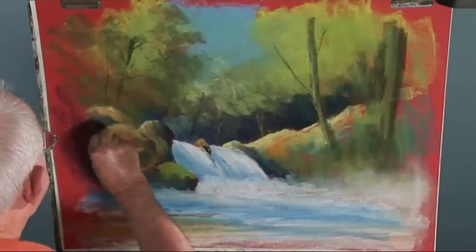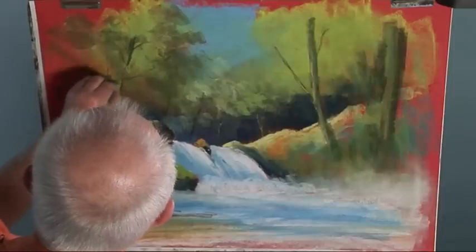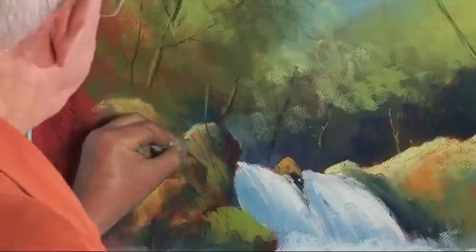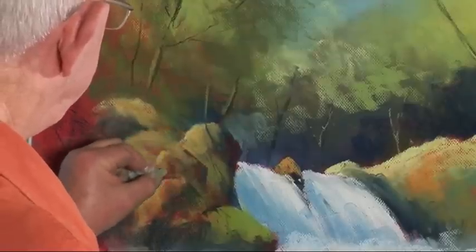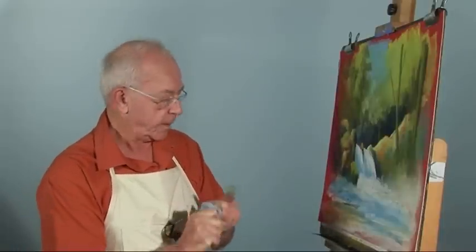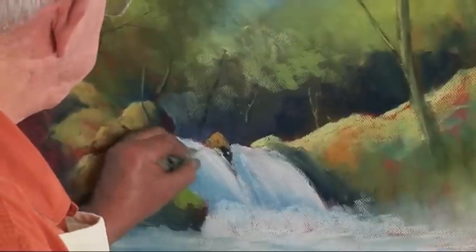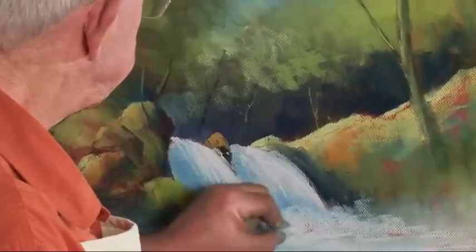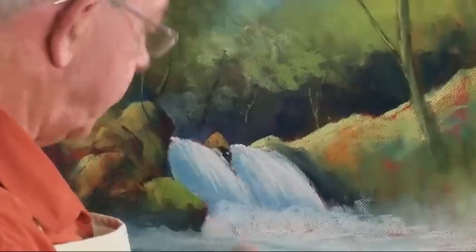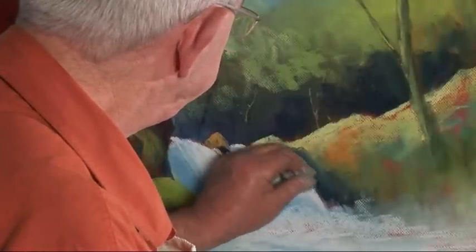I don't want too much detail here because I want you to look there — just a little suggestion. Let me clean my hands, flick this down a bit, and I need to put even more weight there. I really want you to look there. The lightest light is against the darkest dark at that point, so therefore that wants to be a little darker still in there.